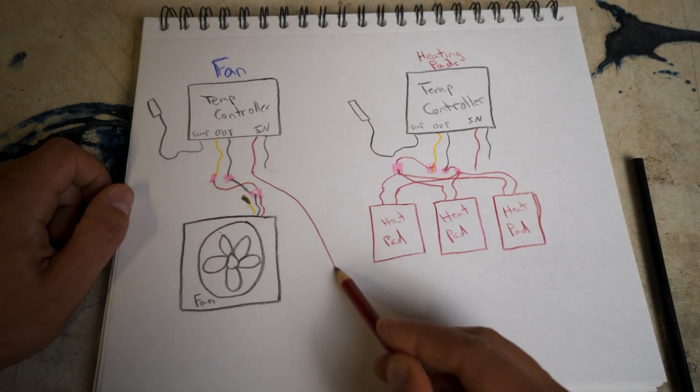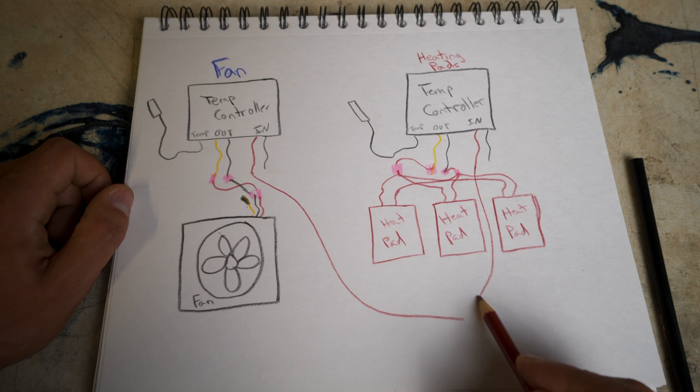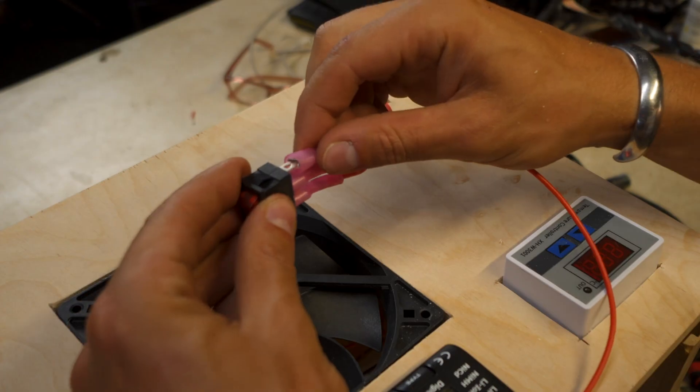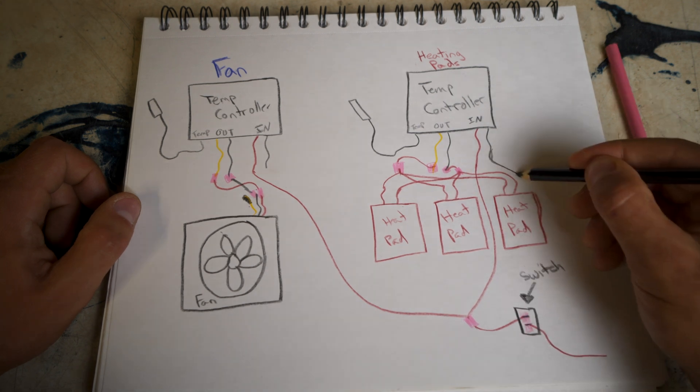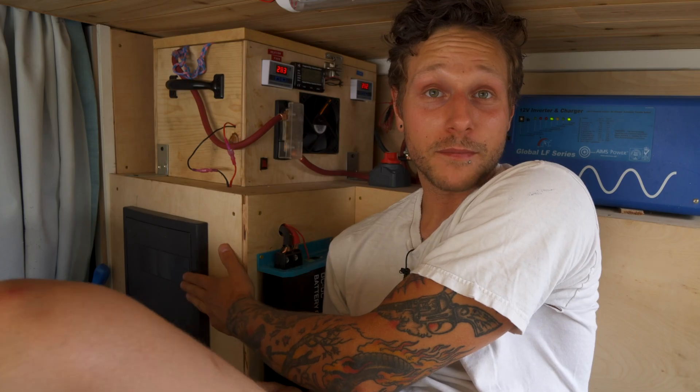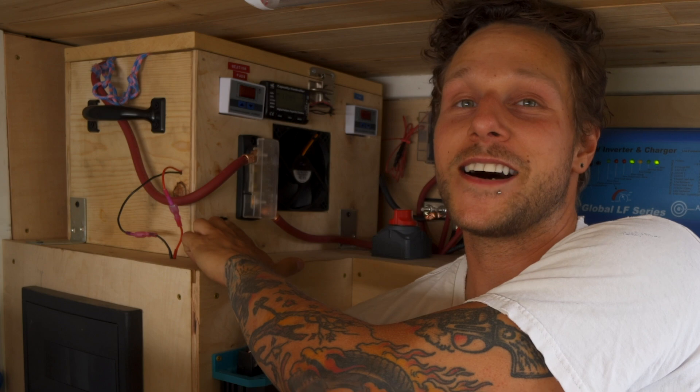I then took the positive input wires from both temperature controllers and joined them so I could run them to a switch. You want to be able to turn them on and off — at night when you're not getting solar, alternator, or shore power charge, you don't want the heating pads just draining your batteries. You only need them on when you're actively charging. I hooked those to a switch and brought those two wires out of the box to run down to my fuse panel so they'd be properly fused.